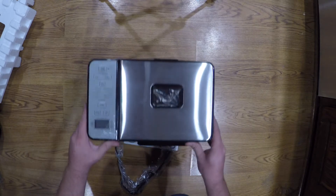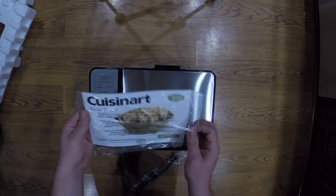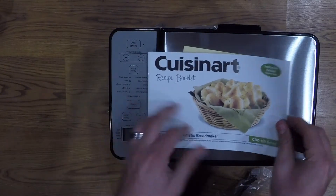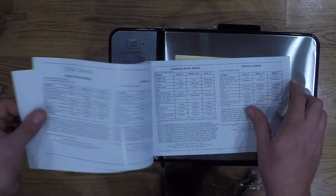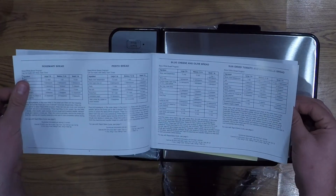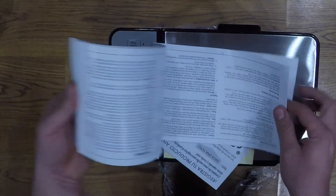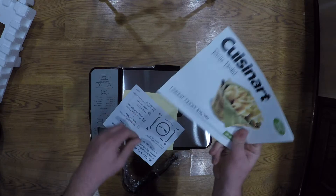Let's see here — there are these little silica gel packets in there. Looks like you get a manual and an instruction booklet. It tells you all the recipes: white bread, oatmeal bread, cinnamon swirl, granola, Italian potato rosemary bread — wow, there's a bunch of different breads. This little book is 39 pages of recipes. That's pretty cool.